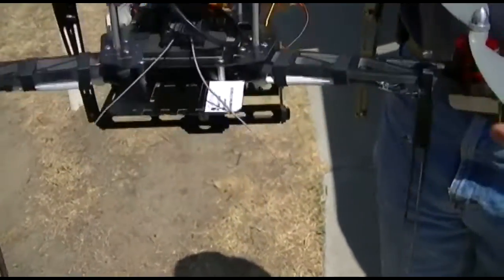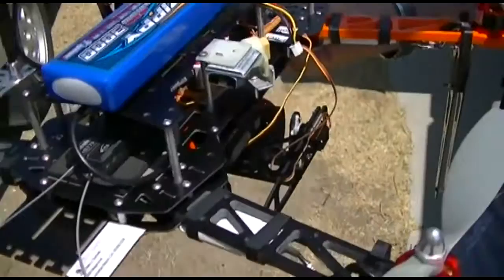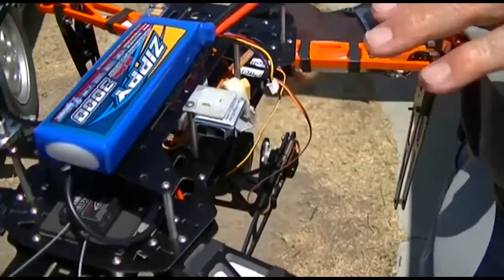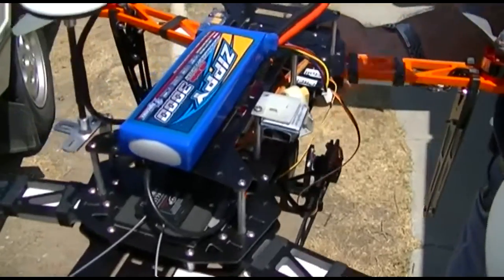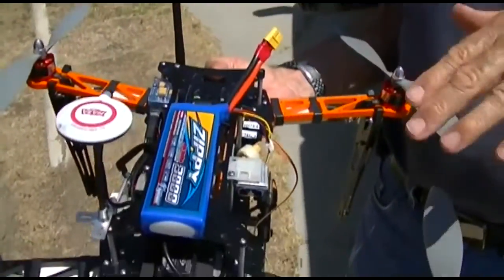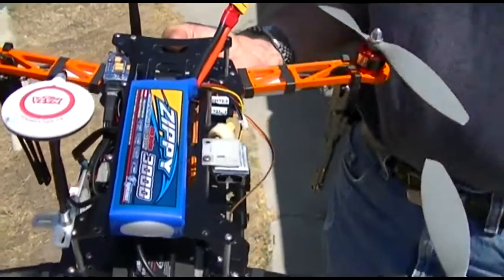And then the motors — these are the motor controllers. They get their commands from the computer. When it's in steady state they're all running the same, but when you command it to go somewhere the motors change speed to make it go in that direction.